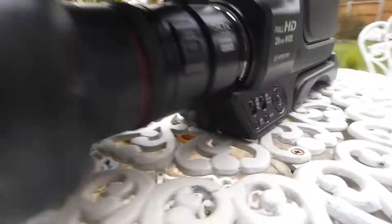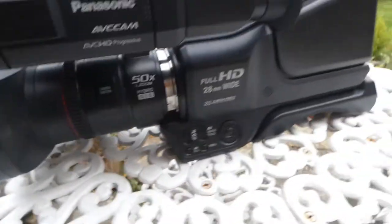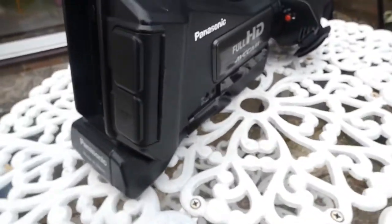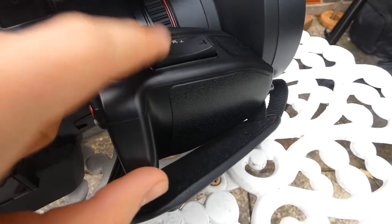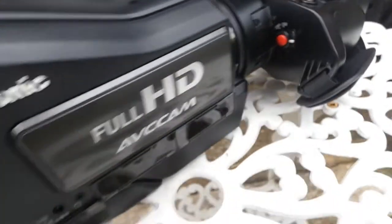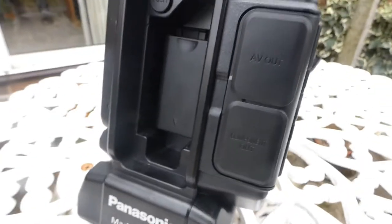There's the actual camera. It's got a 50x zoom. This is fully digital, so onto an SD card, which is very nice. Got the zoom controls up here, start/stop recording, and also the slower zoom there as well — so there's two different zoom controls. The on-off. Headphones, stuff like that.